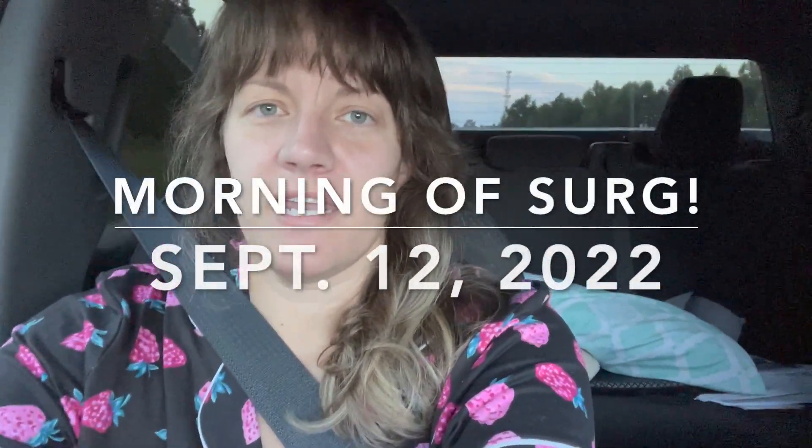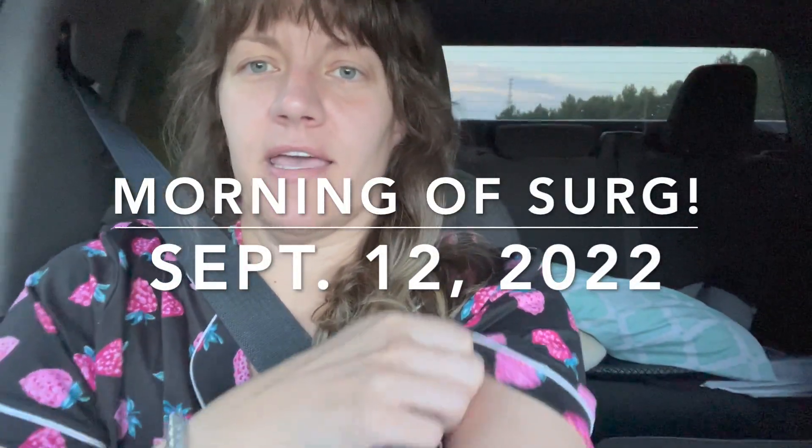Hello everyone, welcome back to another update from your hairy godmother. I am headed in to get my bilateral brachioplasty.